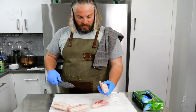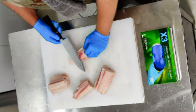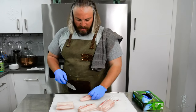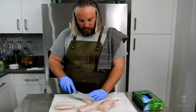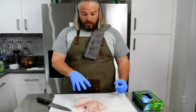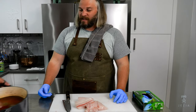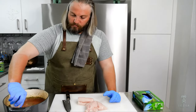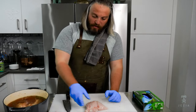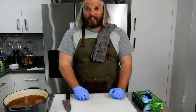Now that the skin is cleaned off, I want to remove any remaining bloodline — just anything red, removed. If you smell it you'll notice it has a different aroma than the rest of the meat, and that goes with any fish. Now that we have our shark quartered, I'm going to put it in the brine. Just take each quarter and make sure it's fully submerged. This is going to sit in the wet brine for eight hours, giving it about a 70% cure.